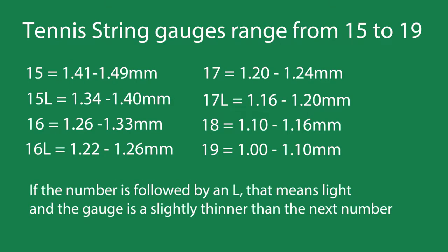Here's a tennis string gauge chart. As you can see, tennis string gauges range from 15 to 19 and they're measured in diameter in millimeters. So as you can see, 15, which is the thickest string offered, is going to be between 1.41 and 1.49 millimeters.